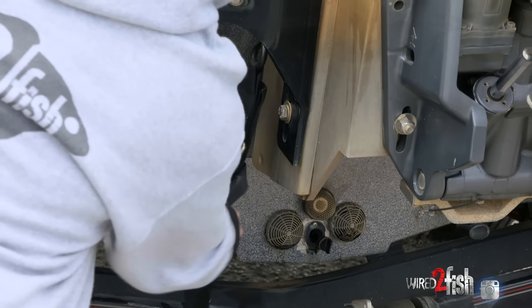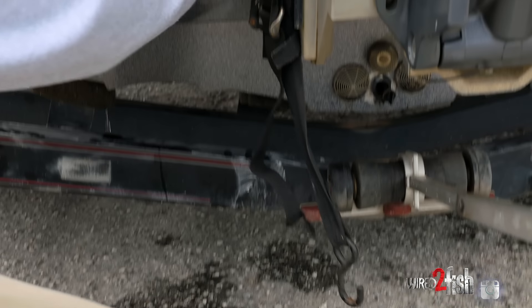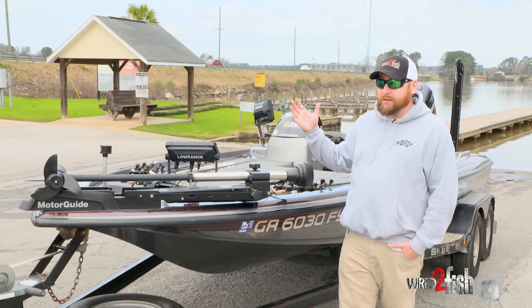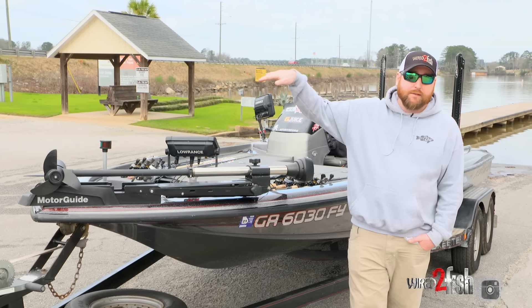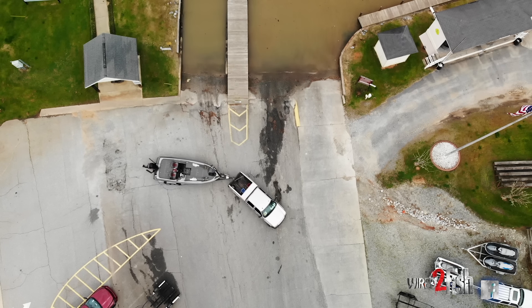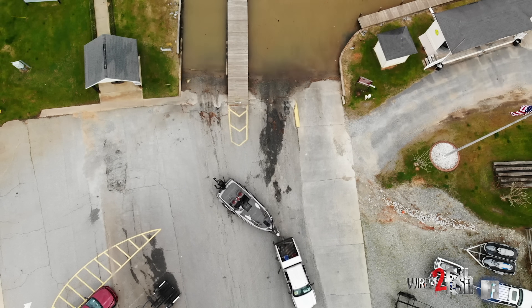Of course you've got to get the boat off the trailer, so you've got to get those straps off first. And once you've done all that, if everybody's clear, you can go ahead and pull back into the lane. Once you pull back into the lane, you're going to want to pull your truck and trailer all the way up and straighten that trailer out.